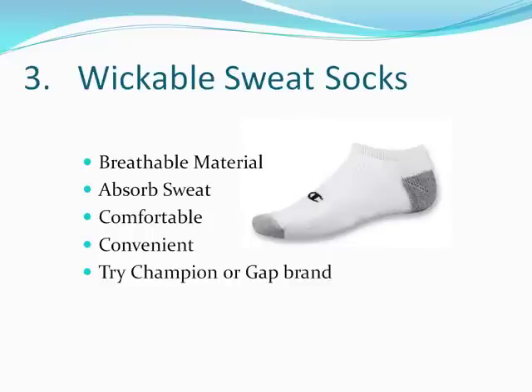Number three: wickable sweat socks. I was surprised to hear how many of you actually didn't know about these, so I wanted to make it a point to tell you about them in a video. Wickable sweat socks are sweat socks that are made of certain material that's made breathable. Not only do they absorb sweat, but they don't hold the sweat in the material.